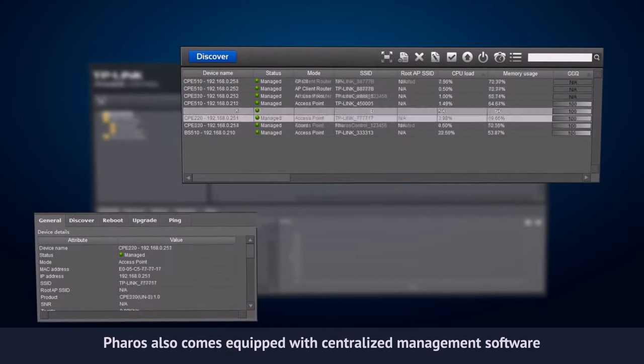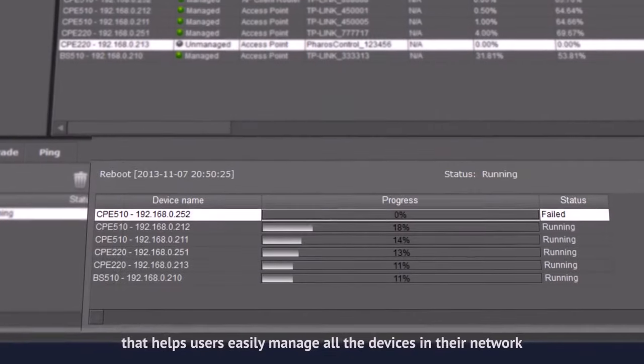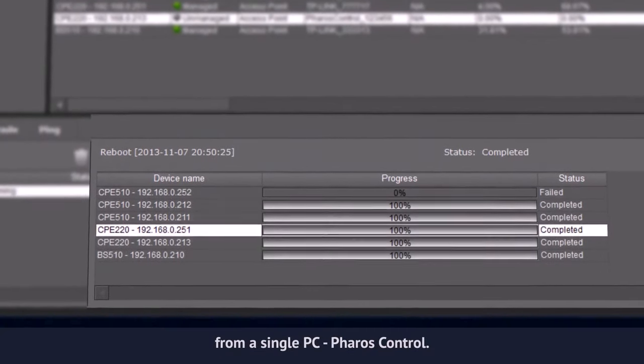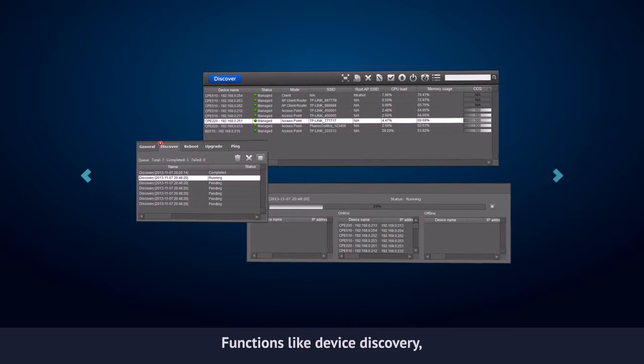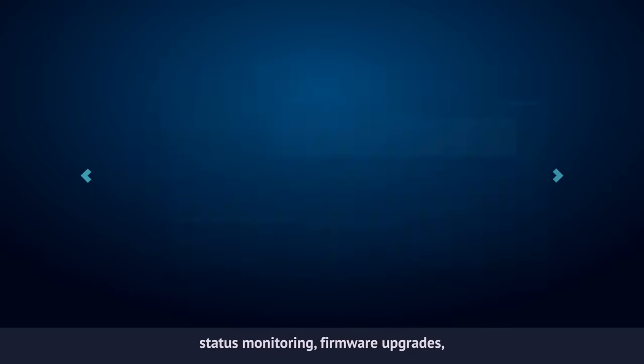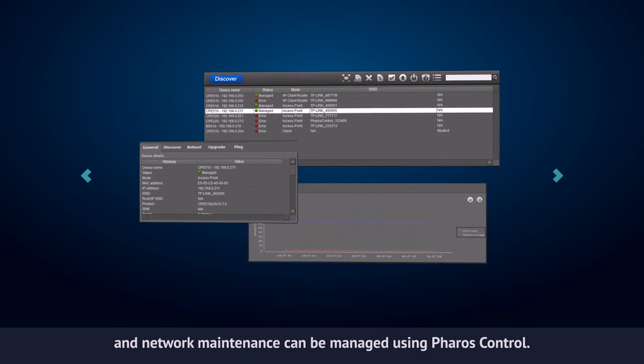Pharos also comes equipped with centralized management software, Pharos Control, that helps users easily manage all of the devices in their network from a single PC. Functions like device discovery, status monitoring, firmware upgrades and network maintenance can be managed using Pharos Control.